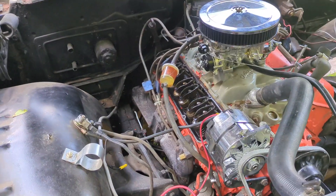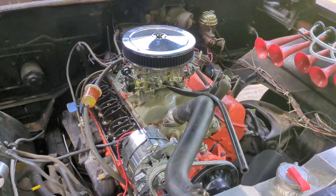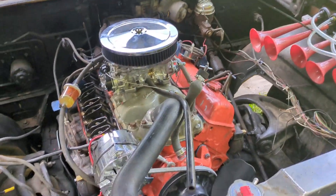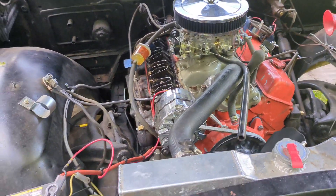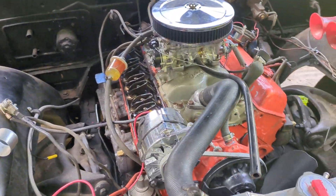Hello, welcome back to another edition of Junkyard Hack. What we're going to be working on is trying to button up a few things on the Biscayne. The first thing I want to start on is the valve tap. If you saw my last video where we took the car for a little drive, you definitely can hear a valve tap coming.